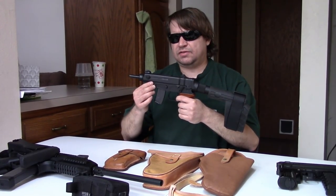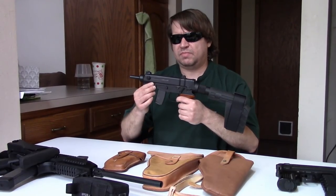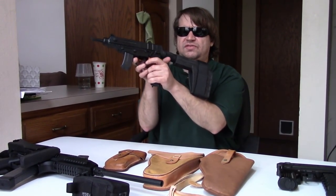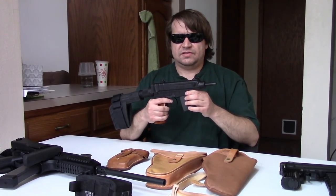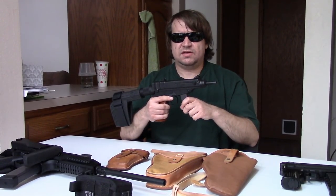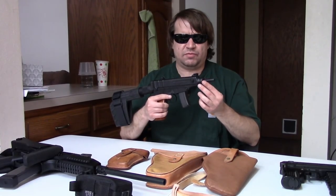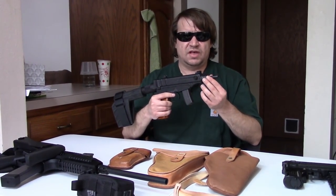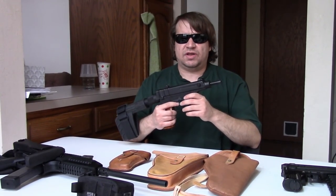They wanted it to be .32 caliber, which in Europe is known as 7.65 Browning, 7.65x17 — a very successful police cartridge and even military cartridge during World War I and into World War II. The Ministry of the Interior used the VZ-50 handgun based on the Walther PPK, so they were already stocking the ammunition. That's why this gun was created in what we would consider a weak caliber. It made sense — it's light recoiling, and carrying extra ammunition is not so much a problem. In 1958, they basically laid out what they wanted the new gun to be.